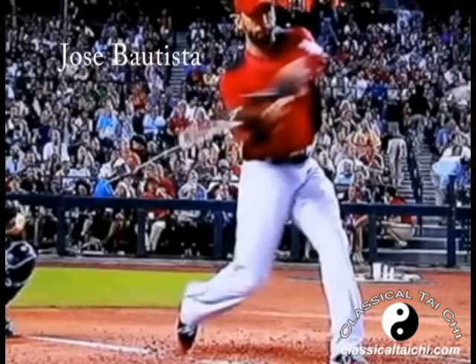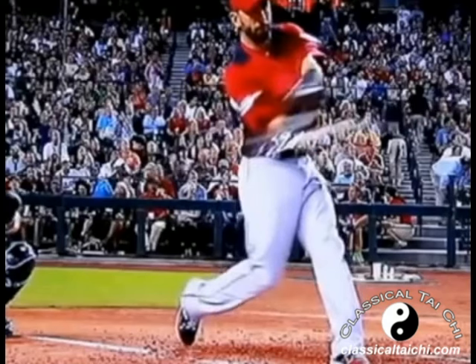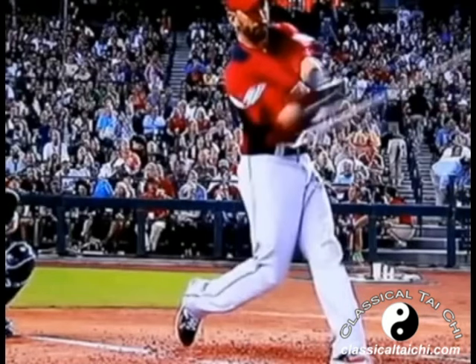At this moment, he sets up his internal body structure, keeps his pelvis stable, and connects his arm to the core. This locks his arm to the body using the core power for the swing.